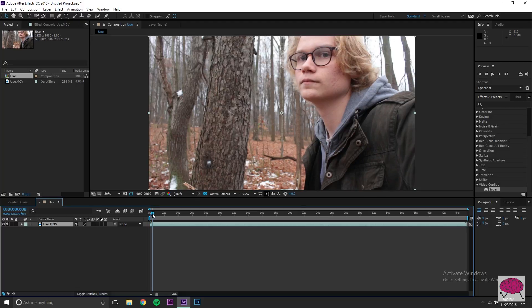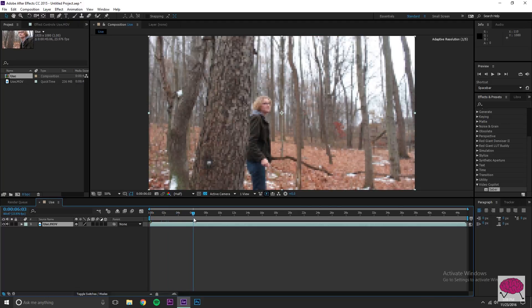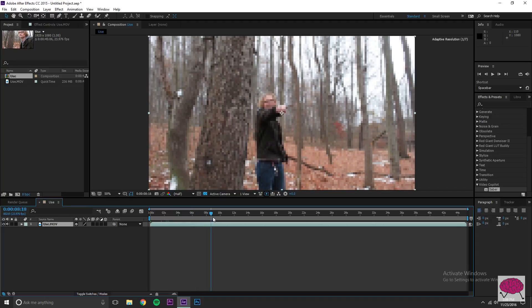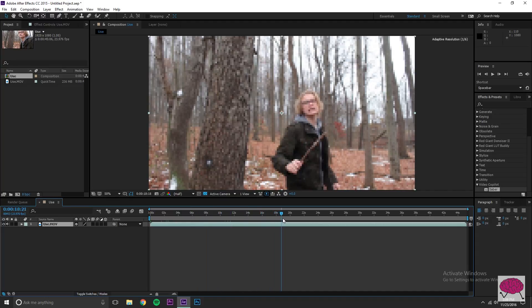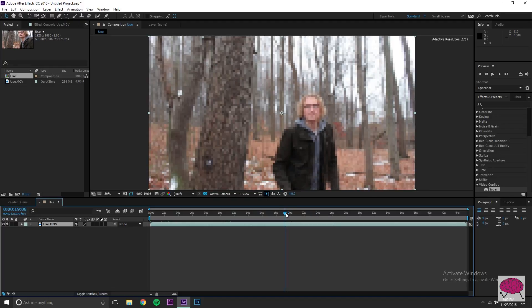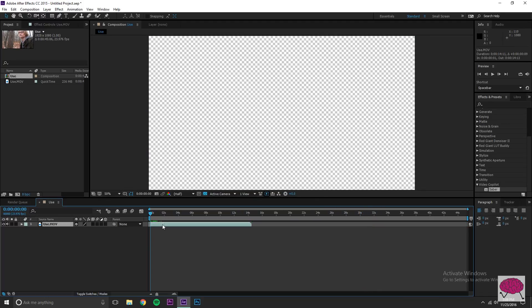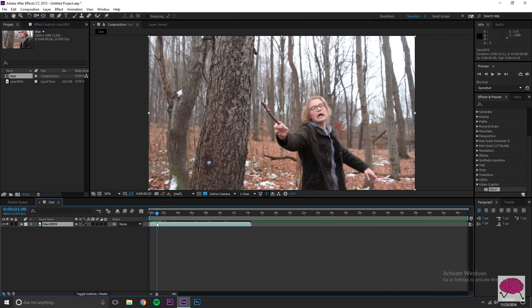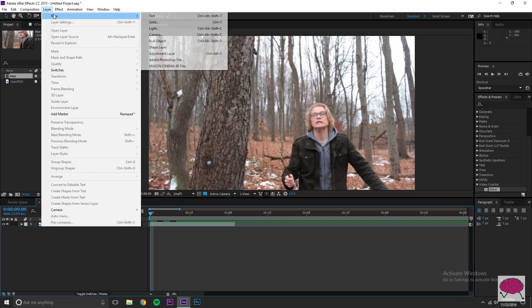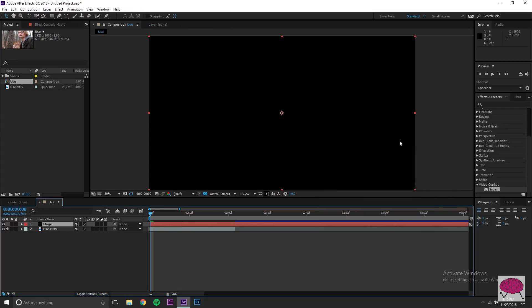Go ahead and import your footage. I'm going to take this one clip and make a new comp. I did it a few different times in this clip but let's find which one I want to do. Then go ahead and create a new layer — Layer > New > Solid — make sure it's black and name it 'magic.' It's a magic layer.